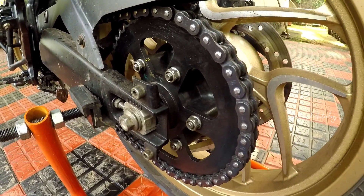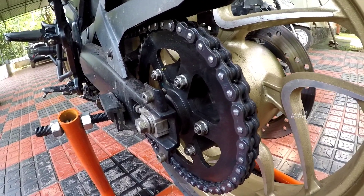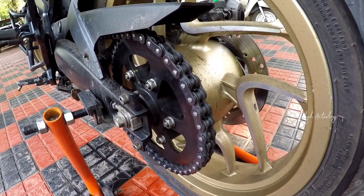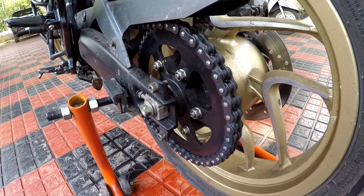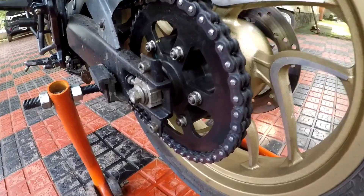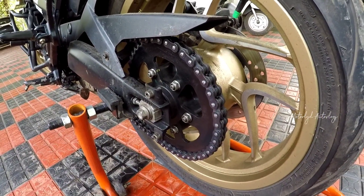I changed the chain and sprocket for the last time and I think there is a change available at the shop. We have done the changes at the shop and at the workshop. We have been waiting a few days to get this done and we have been going to KVR. We could not go to the service center earlier.